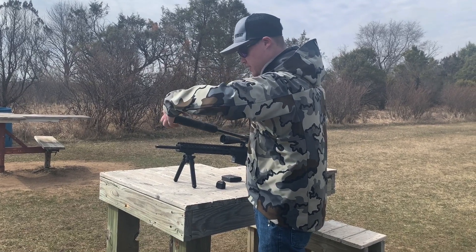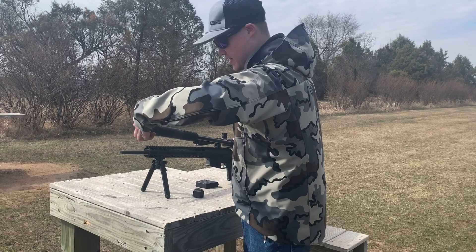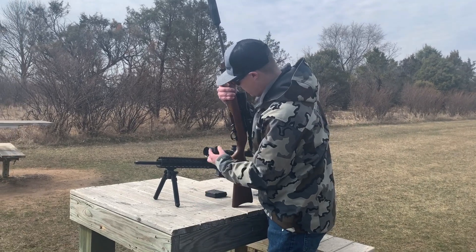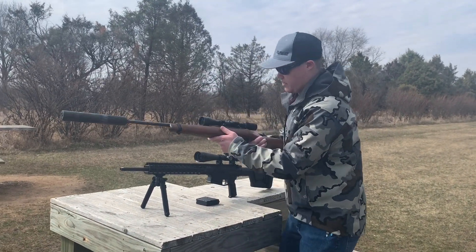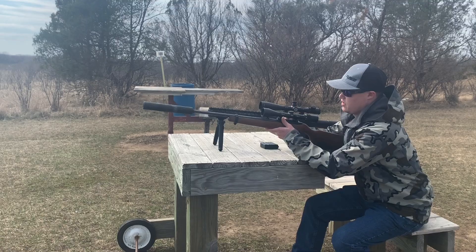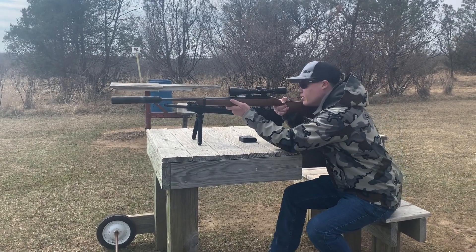Now, being that it is a 30-cal, it is not technically designed to be run on a .22 suppressor, but it is absolutely a viable option for that. That's why a lot of people will buy a 30-cal and use it on anything they own that is smaller. These end up being very, very quiet when it comes to subsonic rounds. We're going to go ahead and drop our bolt and put one more downrange.